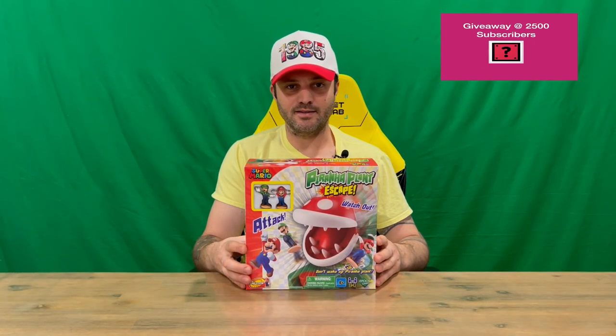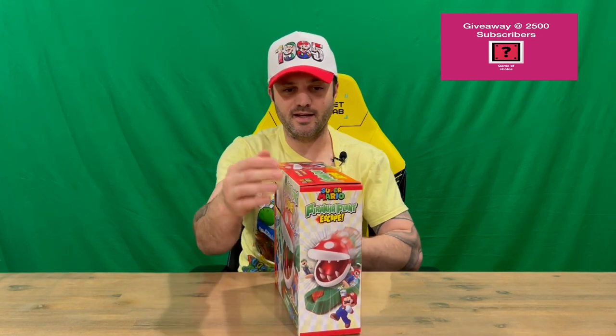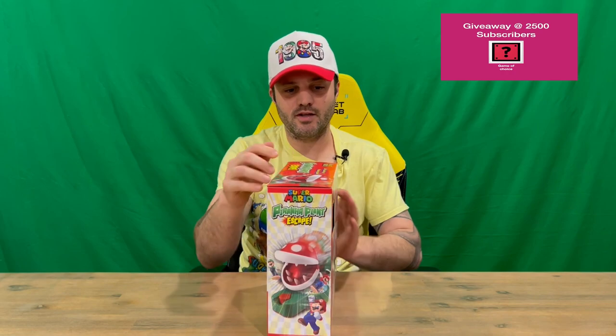Hi guys, welcome back to the channel. Today we'll be unboxing the Super Mario Piranha Plant Escape board game. We'll get straight into it, show you the box, then pull everything out and get a closer look. Do let us know in the comments what you think, and if you haven't already, do subscribe to the channel.